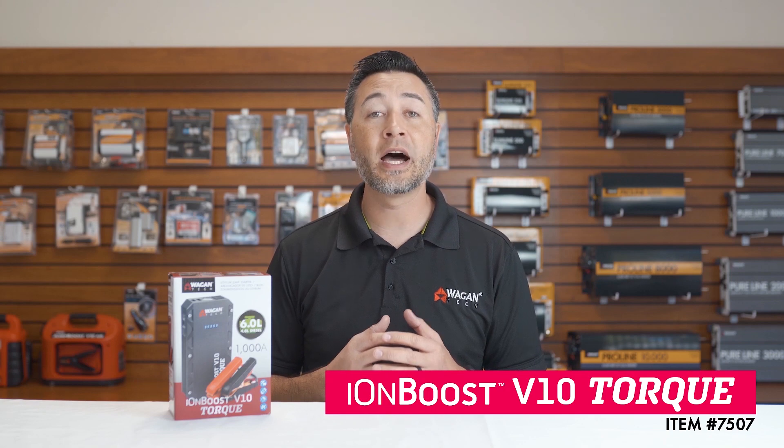Hi, I'm Justin from Wagon Tech, and today we're doing an unboxing and features video of the brand new IonBoost V10 Torque, item number 7507. Now let's take a look at what's inside.